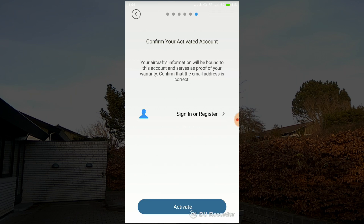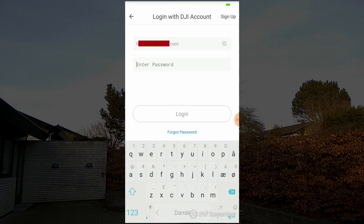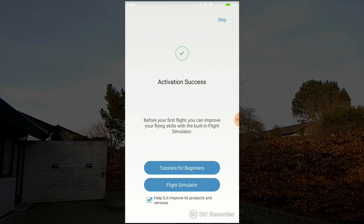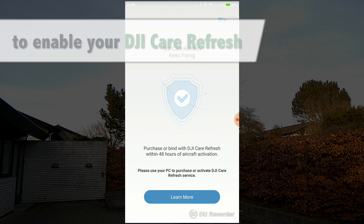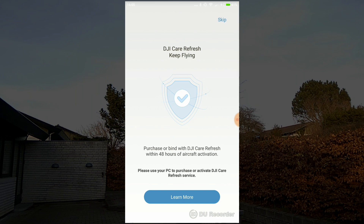Now you need to sign in or register an account at DJI. In my case I already have an account so I just sign in. Now you activate your aircraft — activation is a success. Now it's really important to keep in mind that you have 48 hours from this point to activate your DJI Care Refresh insurance. If you pass that window of opportunity it's not possible to have that insurance.